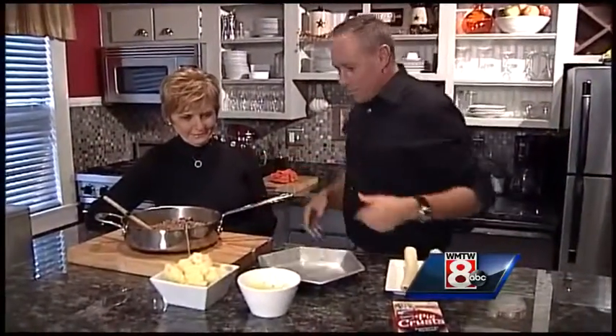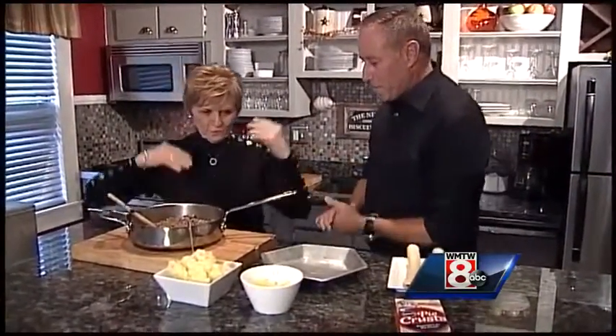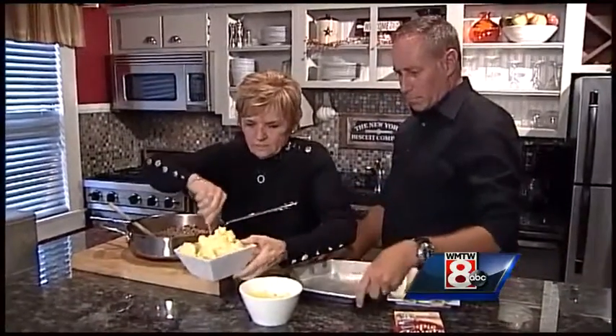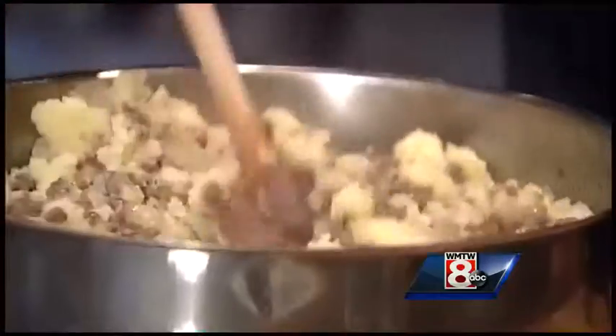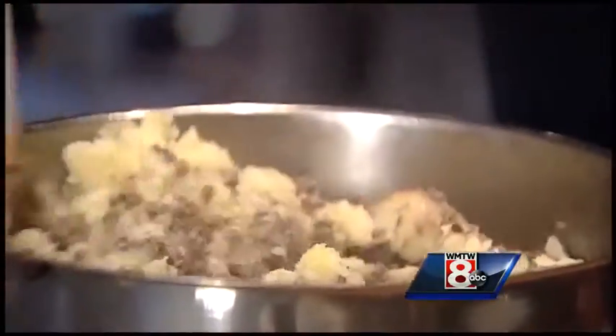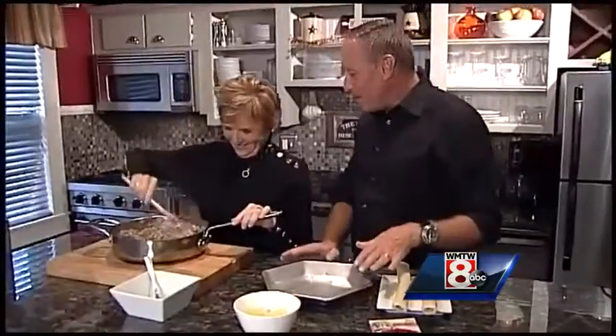So the meat is done, the spices are in there. What do we do next? So now we add the mashed potatoes to this, because this holds it all together. Is that the secret? And again, I don't measure — I'd say maybe two or three potatoes.